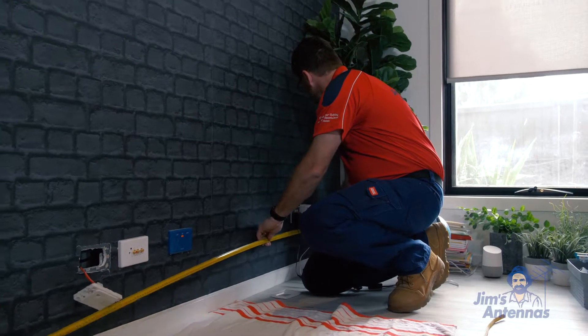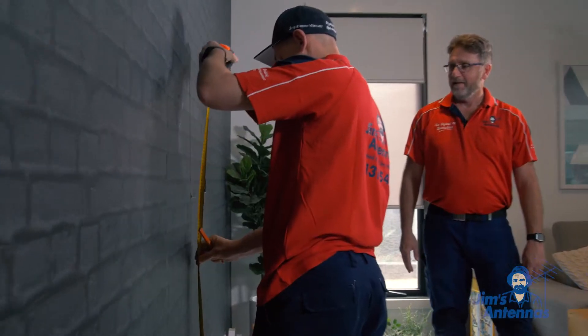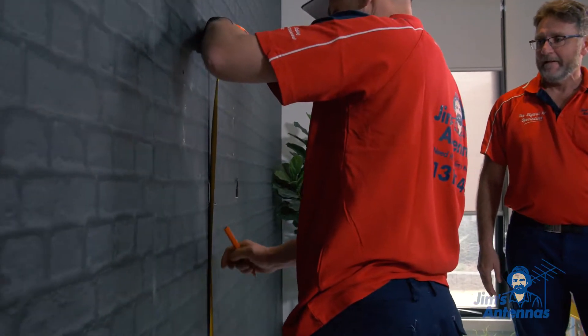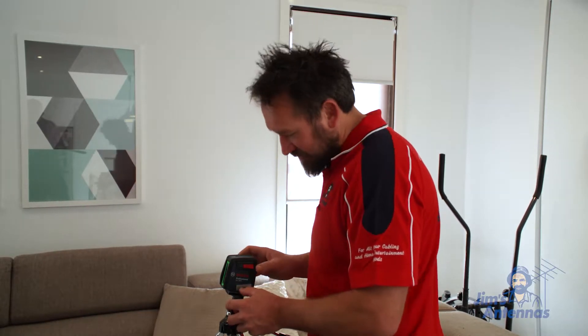Alright, so first of all, we're going to measure the wall space. We want to measure the centre of the wall so we get the TV right in the centre. We're going to use a laser level so we can make sure the bracket is level on the wall.